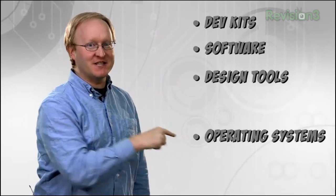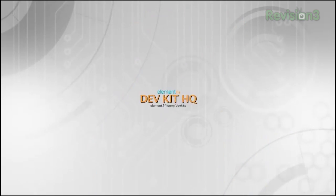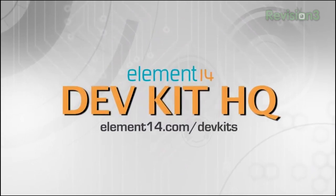Easier with a complete solution ready to ship today — dev kits, software, design tools, operating systems, test equipment, and much much more. Dev Kit HQ. Easier with 24/5 live online chat or a direct call to our technical support team. Dev Kit HQ. Easier with the node online technical library and research tool to find all the information you need. Adopting the latest technologies just got easier with your Dev Kit HQ. Element 14.